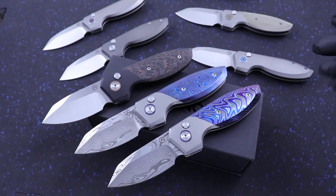We have them all in stock right now at eKnives.com. If you have any questions, call or text 423-525-9477.